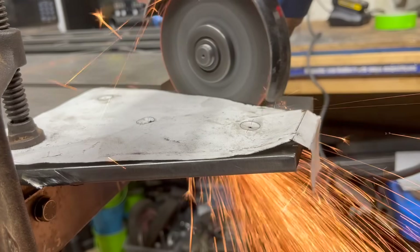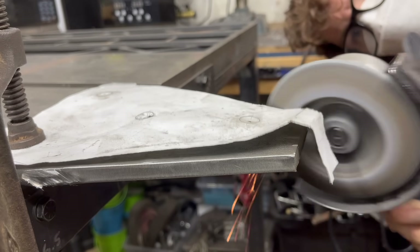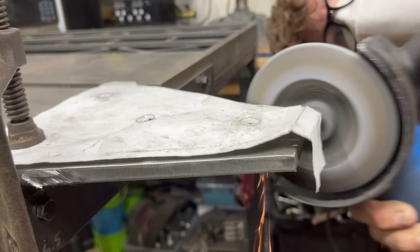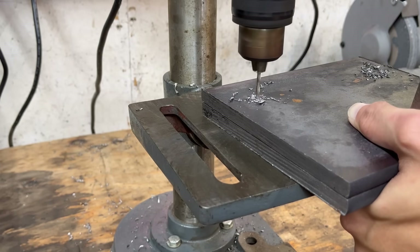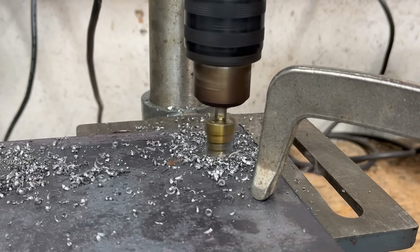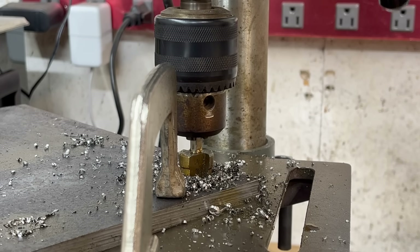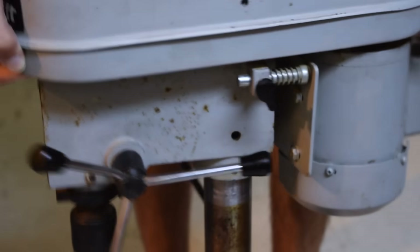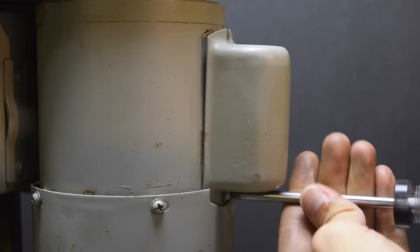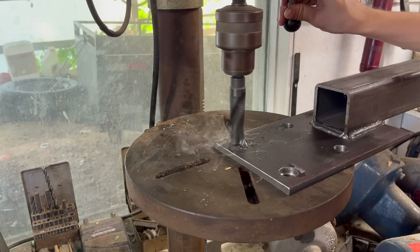I could have designed it to be completely welded together as one monolithic block of steel, but having some parts be separately bolted on will make it a lot easier to assemble and store. The gussets still had to be cut into the desired shape, which meant it was back to the grinding disc. Next, I had to drill a bunch of holes in these half-inch steel plates, which I was really not excited about, but it turned out my drill press was even less excited, as it decided to literally split in half. This is well beyond what my little benchtop drill press is capable of.